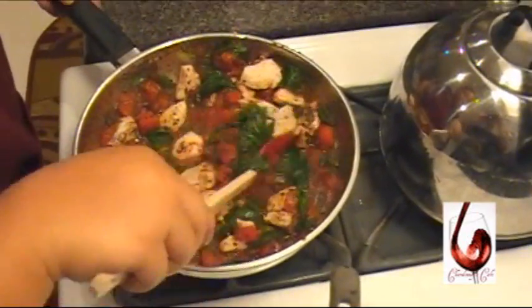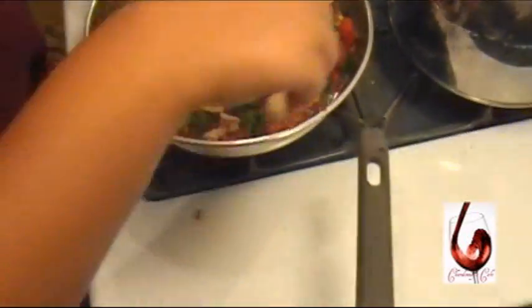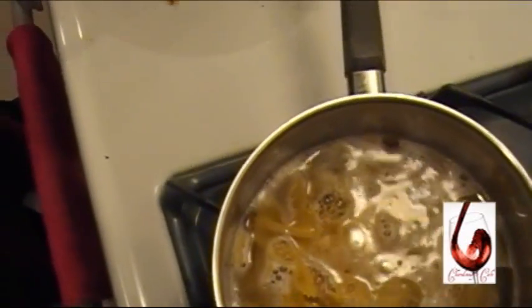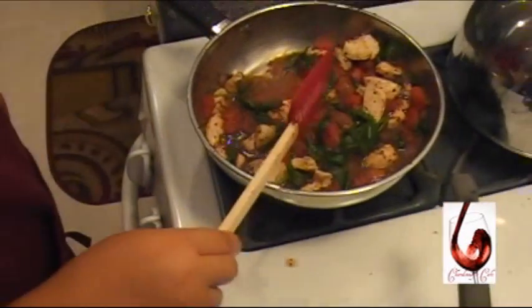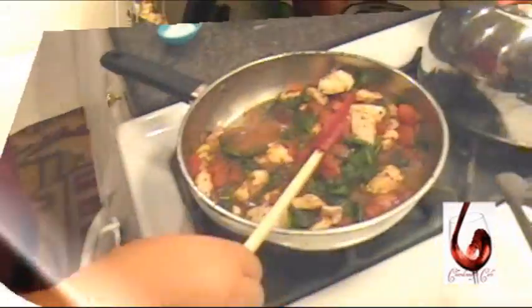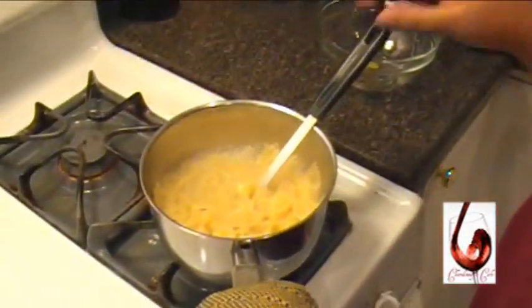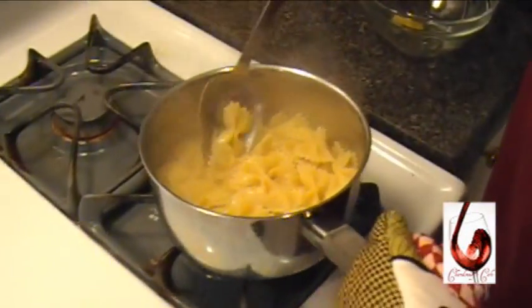Now we're just really waiting on the noodles there. I'm going to turn this off. The noodles are all ready. I'm going to take this over here.